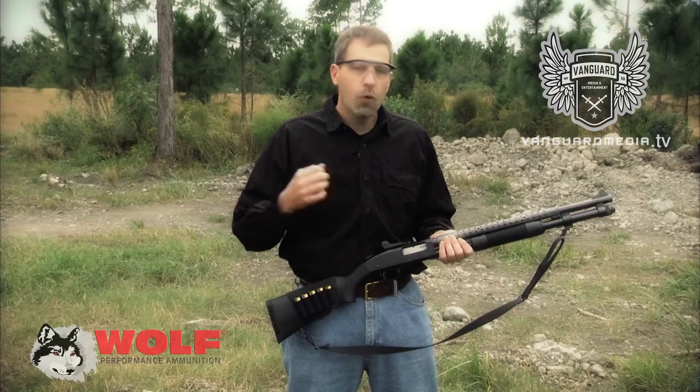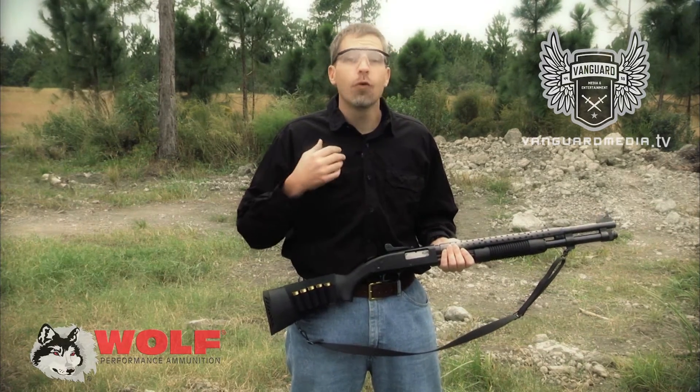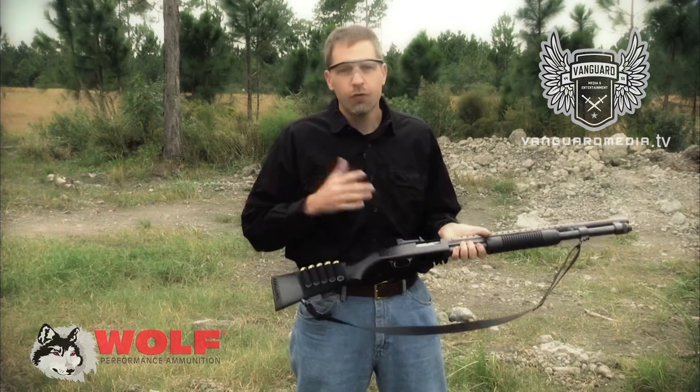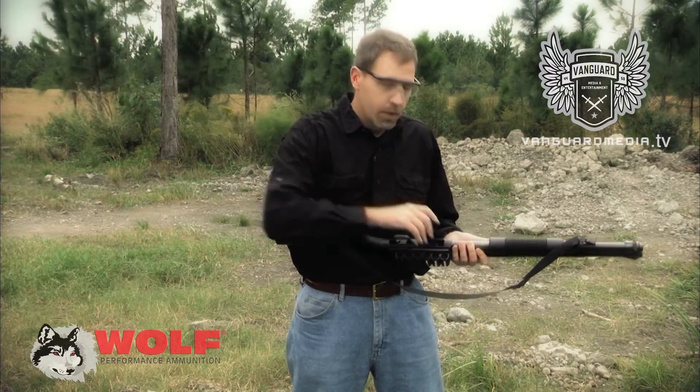I'm going to go through a few different ways that you can reload a shotgun. The thing you do with the shotgun is to reload it before you're all the way empty. The traditional, simplest way is just turn the gun over and put a round in the bottom like that.